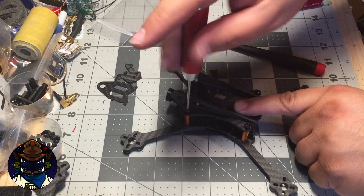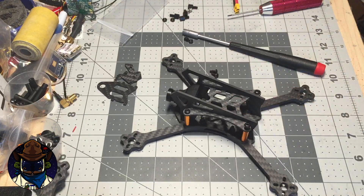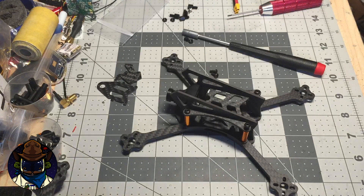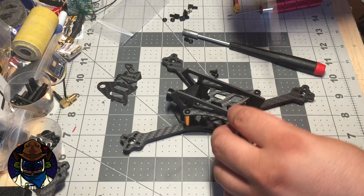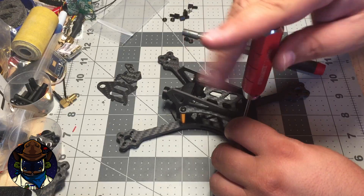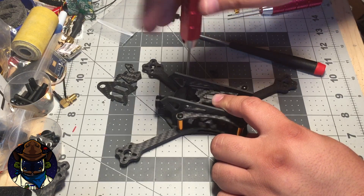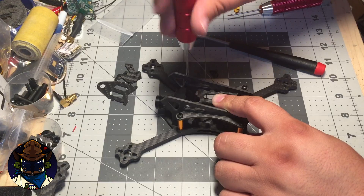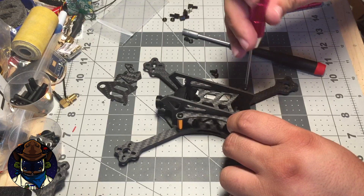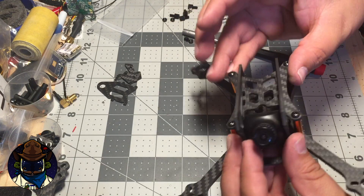Tighten down the four screws. The main body section is now assembled with the camera in place. Next is the VTX mounting — the last part.